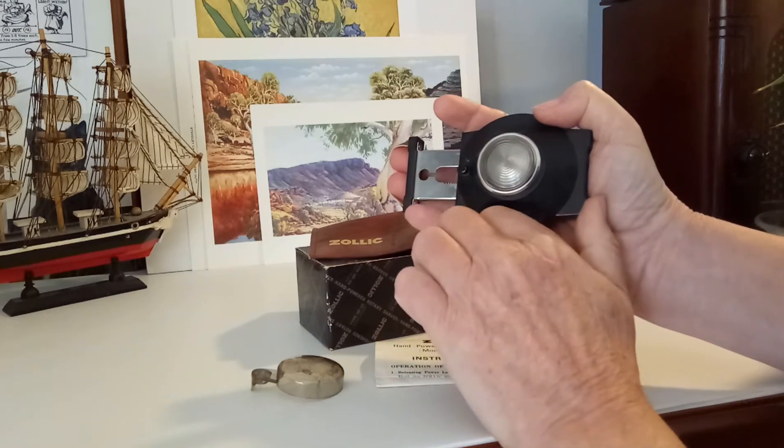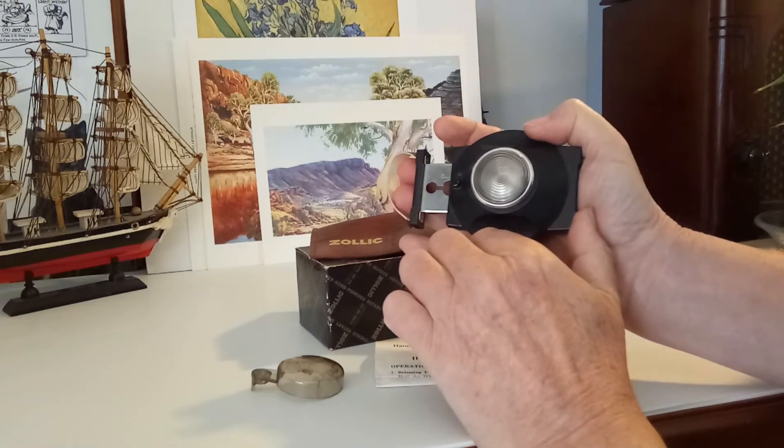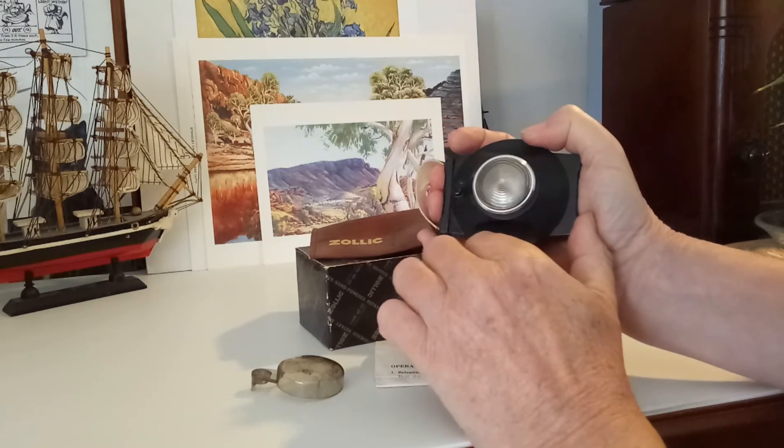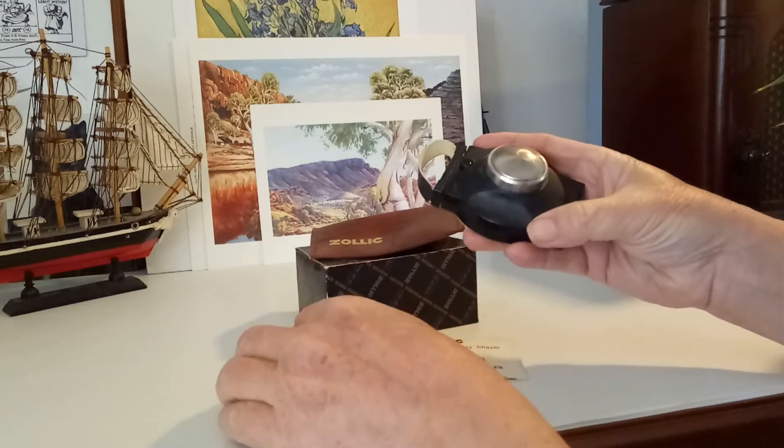It doesn't work too well with soft hair, but it does work well with bristle. Then you press the little button there, and it holds it in.